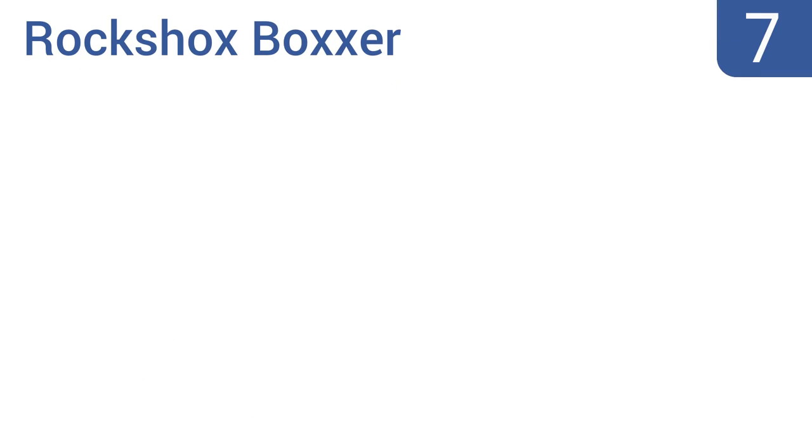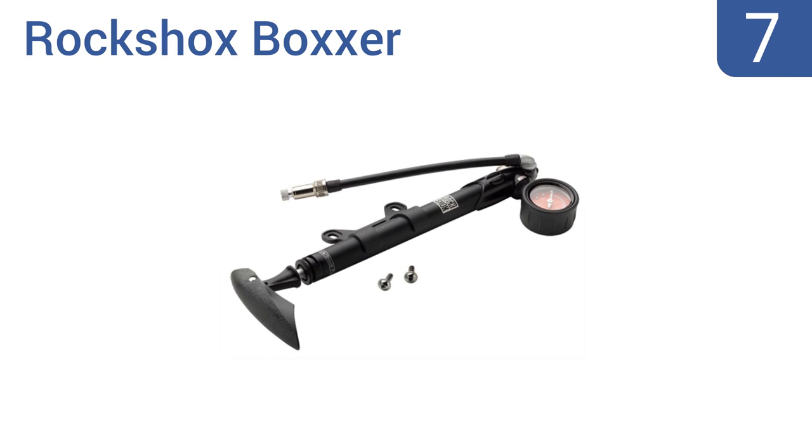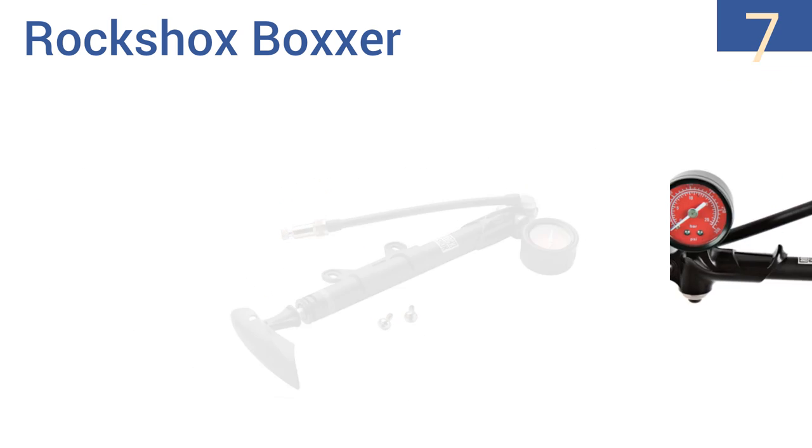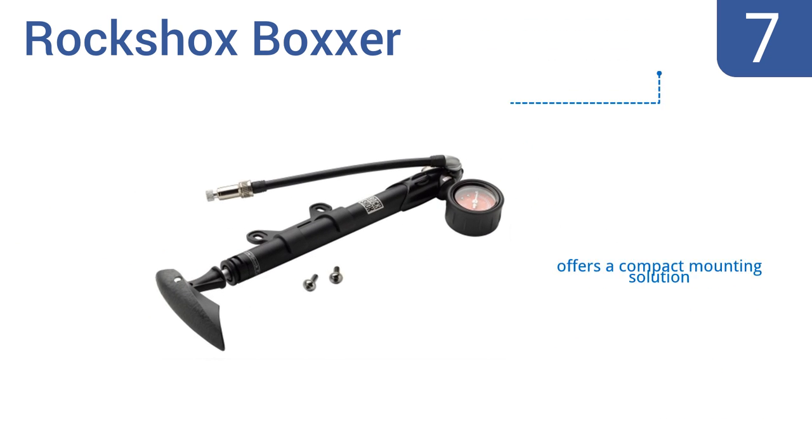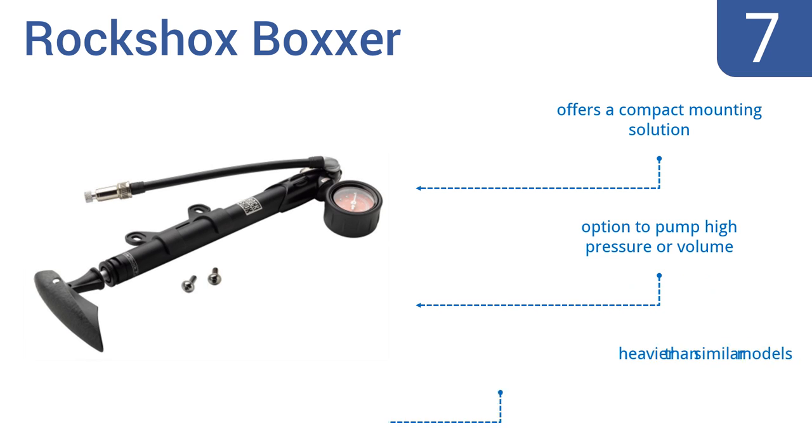At number 7, the RockShox Boxer doubles as a shock pump, meaning there's one less thing to carry with you on long trips. The gauge also twists off for safe transport, and there's an attached protective cap for the resulting hole. It offers a compact mounting solution and the option to pump high pressure or volume, but it is heavier than similar models.